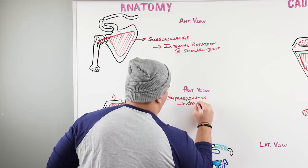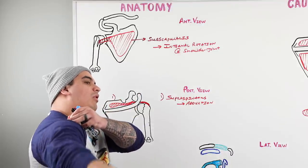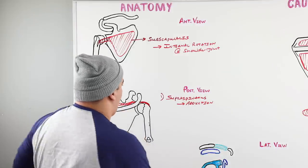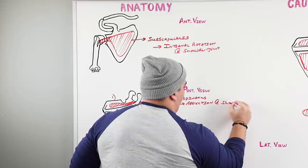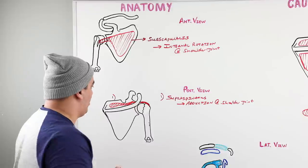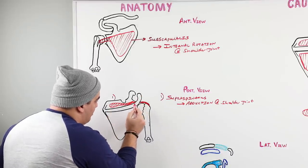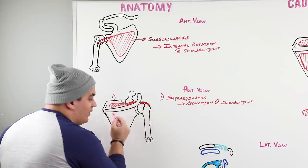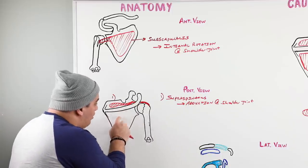The supraspinatus is responsible for abduction at the shoulder joint, though it really only covers the first 20 to 30 degrees of that motion. Now, there's a bony landmark called the spine of the scapula — above it is the supraspinous fossa where the supraspinatus originates, and just below the spine is the infraspinous fossa.